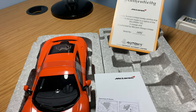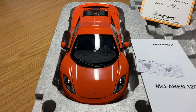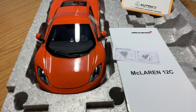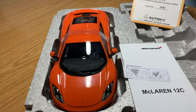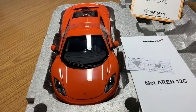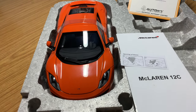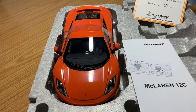Hi guys, welcome back to the channel. Hope everyone is doing well. If you haven't yet seen my unboxing video of my brand new AutoArt Signature McLaren MP4-12C, please go and check it out — I'll leave a link in the description below. But in this video, I'm going to be doing a full in-depth review on my latest AutoArt Signature model.